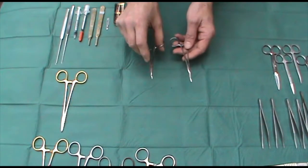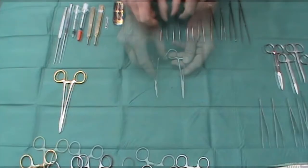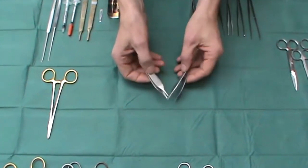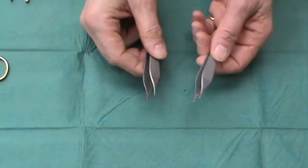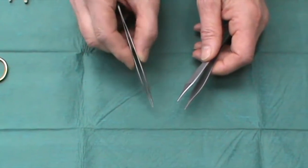Mosquito forceps are also very useful for holding on to bleeding blood vessels whilst you prepare to sort them out. When using tissue forceps, my favourites are these reusable, very delicate Adson forceps — toothed and non-toothed. The teeth are very fine and very delicate on the skin.